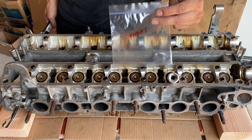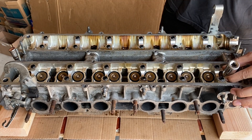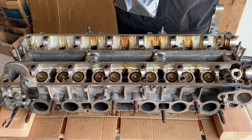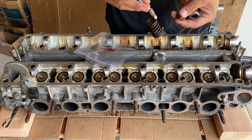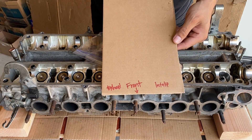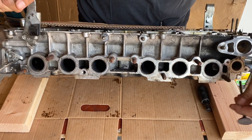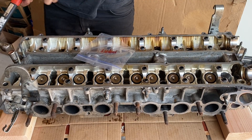Get a baggie and write 'keepers' on it. It's very simple — put the socket on top and give it a whack. You'll notice the keepers came off the valves. Take your magnet and fish out those keepers, then put them in the baggie to keep them safe. Fish out those retainers and springs — those do not need to go back in the same order. Also grab a piece of cardboard and write front, back, exhaust, and intake on it. Place all the valves you take off on that cardboard in order, since these valves do need to go back in the same spot they came out of.